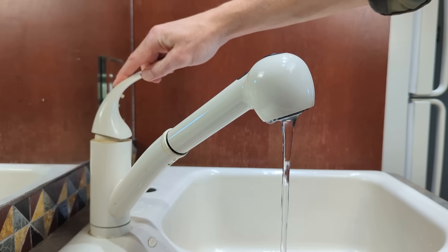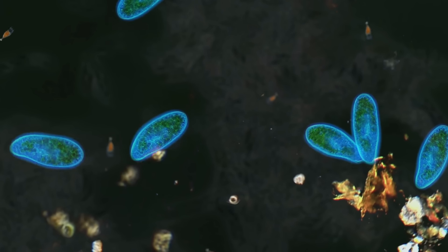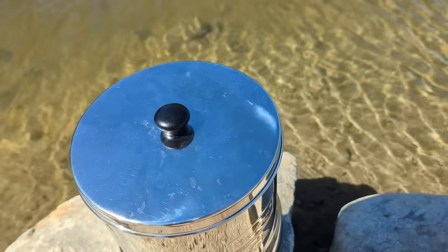For the city water test, we used both the black Berkey elements and the PF2 fluoride filters. For the untreated pond water test, we really wanted to check the claims that Berkey filters can remove bacteria, so we removed the fluoride filters for this one and only used the black Berkey elements.